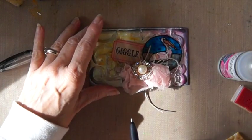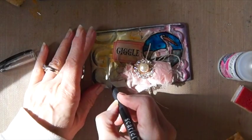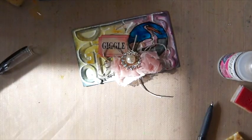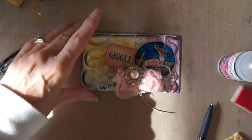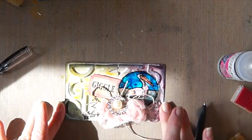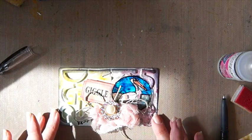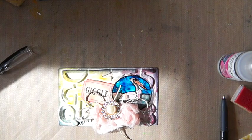So this is Rolodex card 128. Alright, so there you have it. The sun's kind of in my space right now, but Rolodex card 128. Thanks for watching everybody. Have a great day. Bye bye.